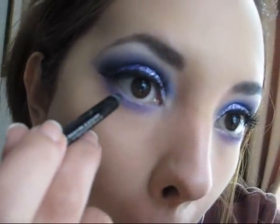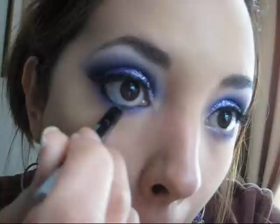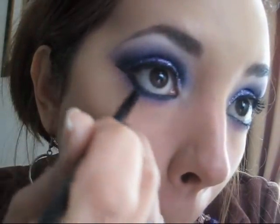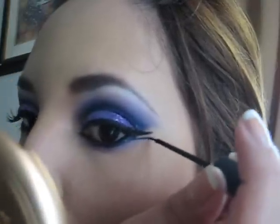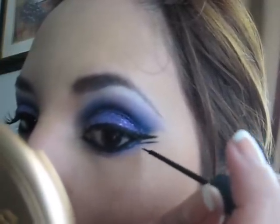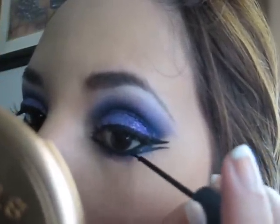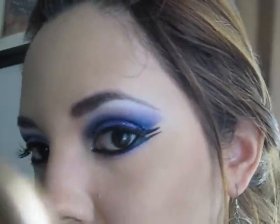Now grab your Urban Decay Zero pencil again and this time line the lower lash line and also the waterline. I already applied my foundation, concealer, powder and all of that, which is why I'm working with my eyes again. Now smudge the lining because you don't want strong lining in that area. Then do the second tail at the outer corner — just a straight horizontal line. Fill in any gaps until you have the right shape; the lining doesn't have to be too big, a small lining is okay.